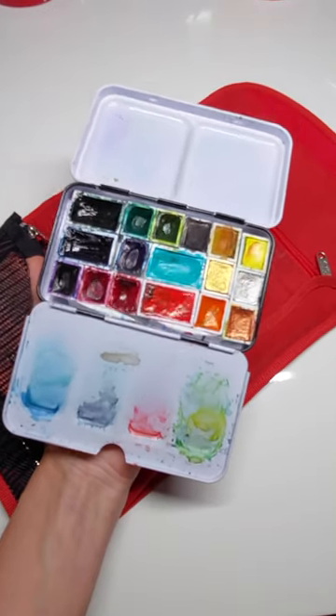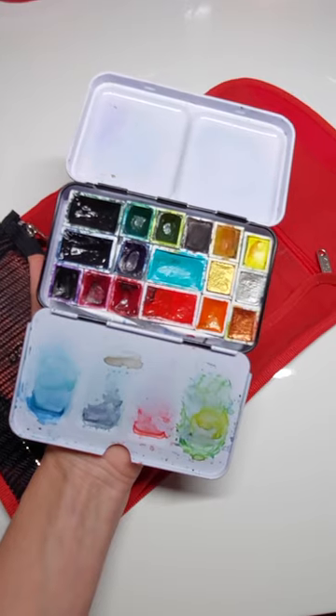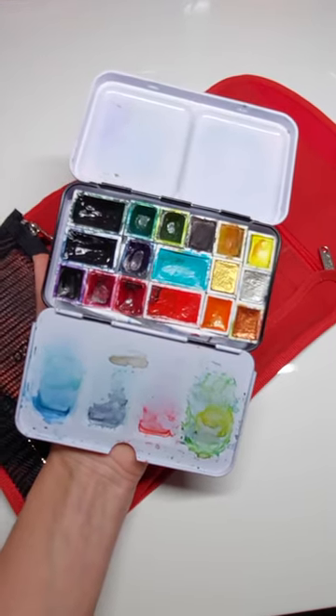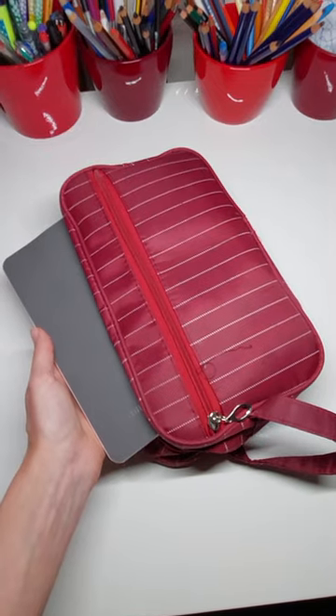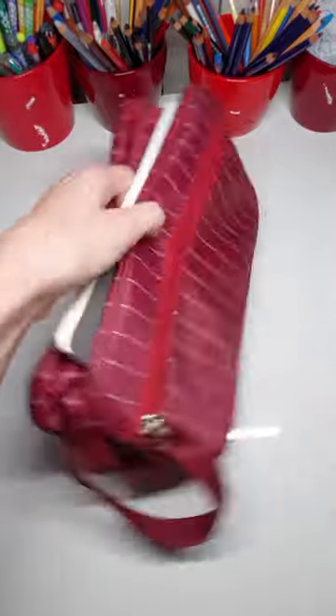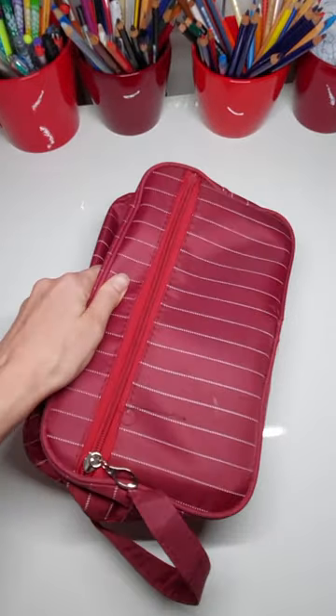Still using the same watercolor palette — I just switched out the paints inside, so I might make a separate video about the color palette if you're interested. It all fits in a cosmetic bag alongside the sketchbook, and this goes in a large bag.